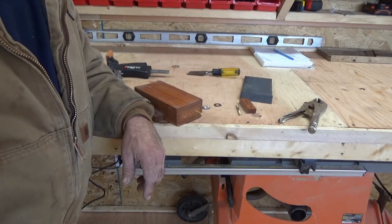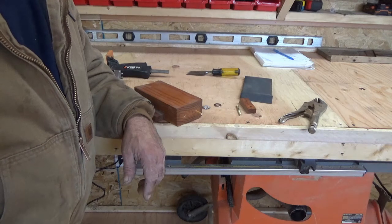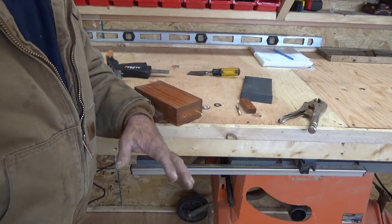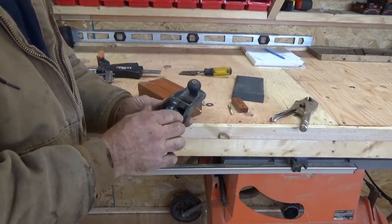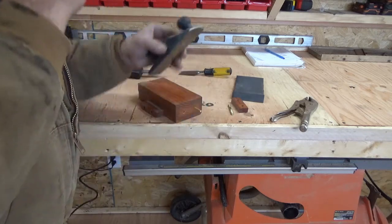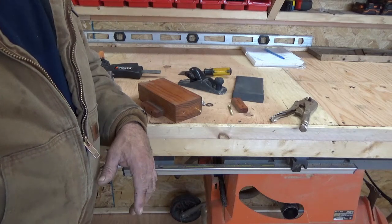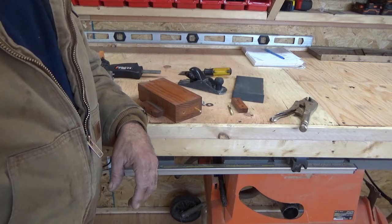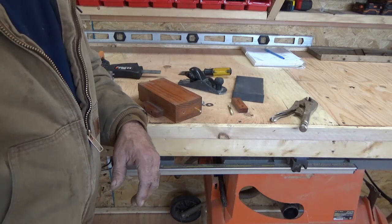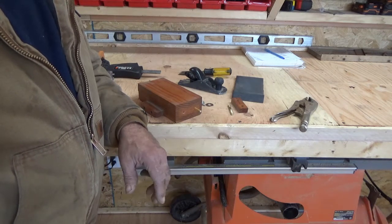Hey guys, I wanted to do a video on how I sharpen my chisels and plane blades — plane as in this type of plane, not mediocre. I've seen a lot of videos on this and I think without a doubt sharpening with sandpaper is the way to go, but I've seen videos where people use plated glass with adhesive to secure the sandpaper.